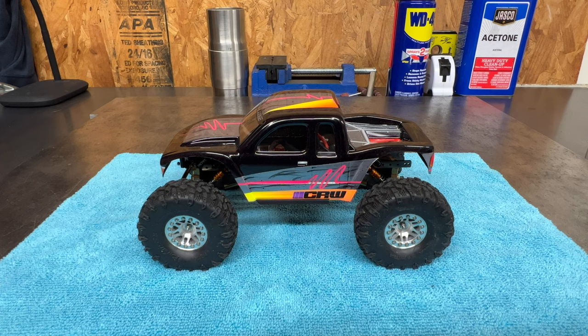I had the body done by Caldwell Raceworks. I don't want to mess this paint up — probably the sickest body I've ever seen painted in 24, still.